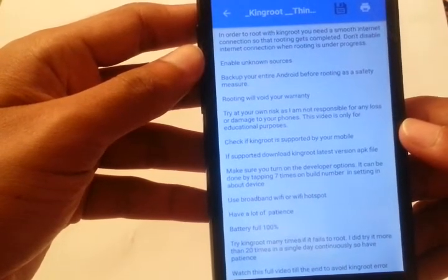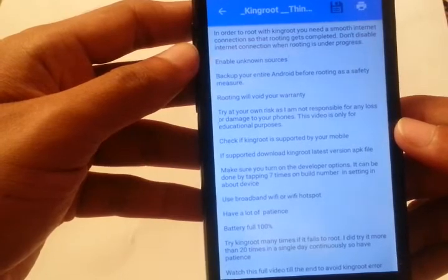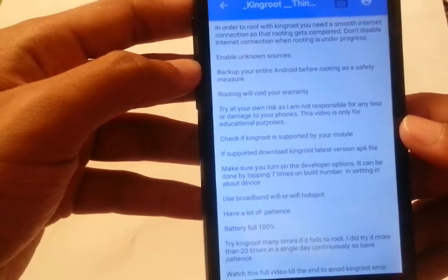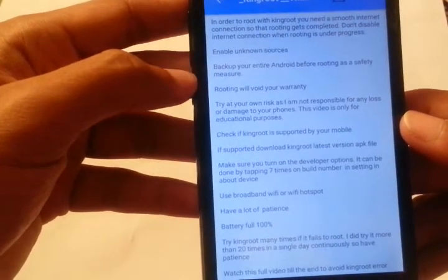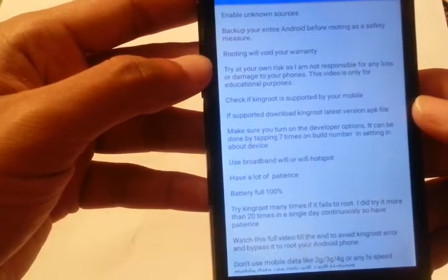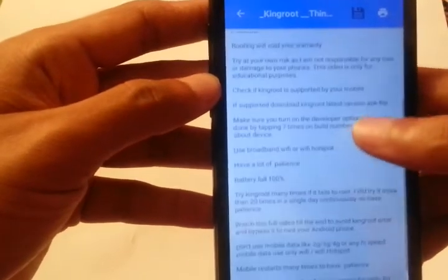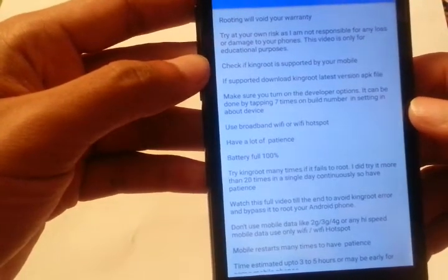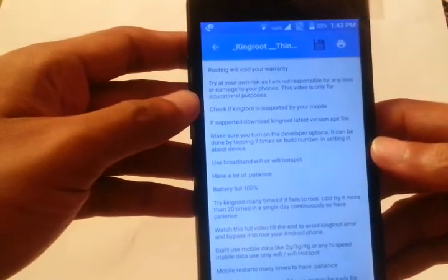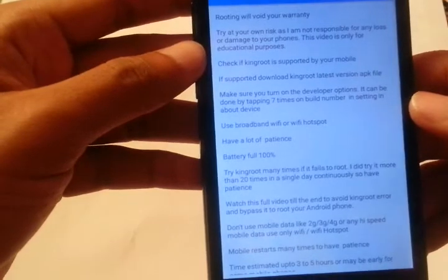Enable the unknown sources option available in your Android phone's settings so that apps won't be blocked. Next, backup your entire Android before rooting as a safety measure using Titanium Backup or any other backup application. Also note that rooting will void your warranty, and try at your own risk as I'm not responsible for any loss or damage. Check if KingRoot is supported by your mobile — I installed it on this Life phone and it's working.